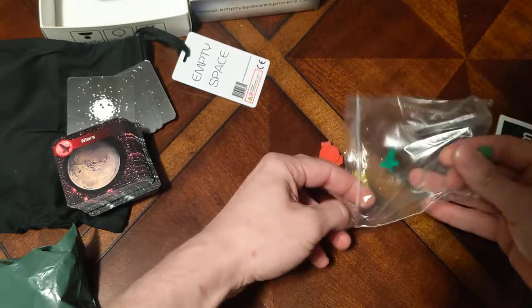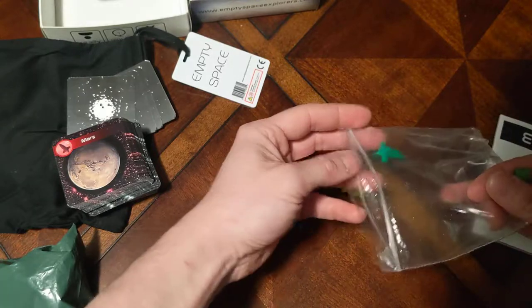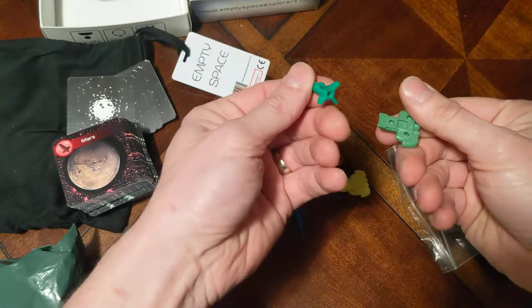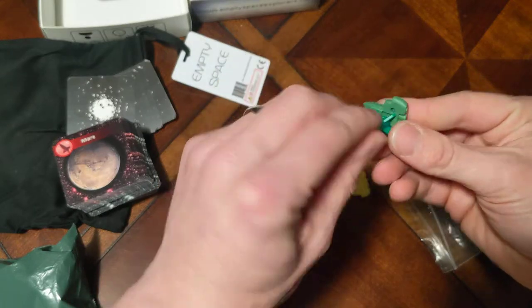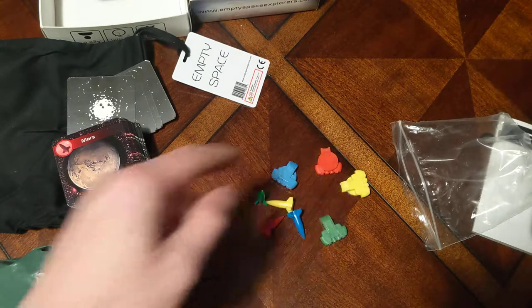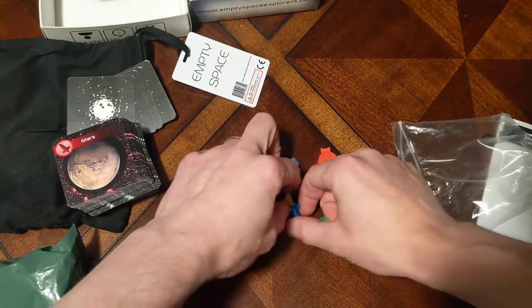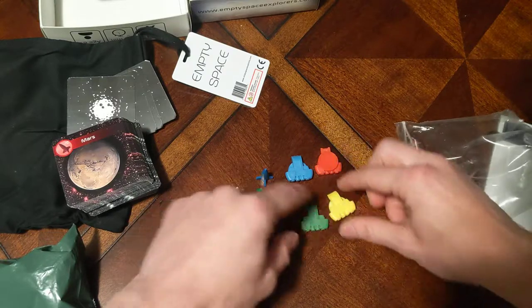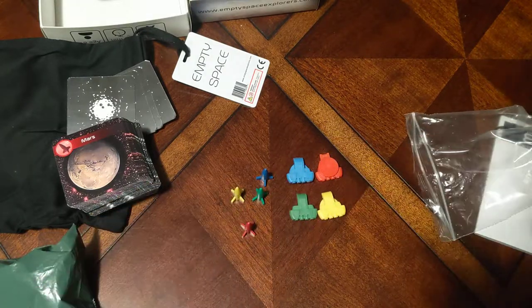The rocket ships themselves are nifty, and these must be the stands for the rocket ships. I don't remember playing with those in solo mode so I'll have to read about them. You get four colored rocket ships and then these new four pieces that I hadn't seen before — that's very cool.